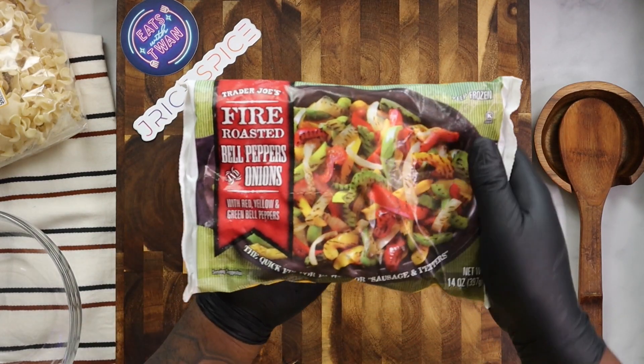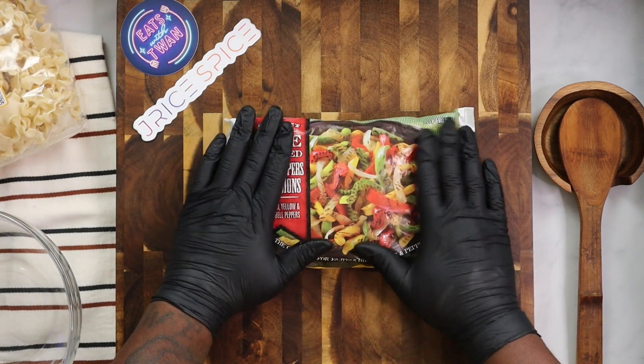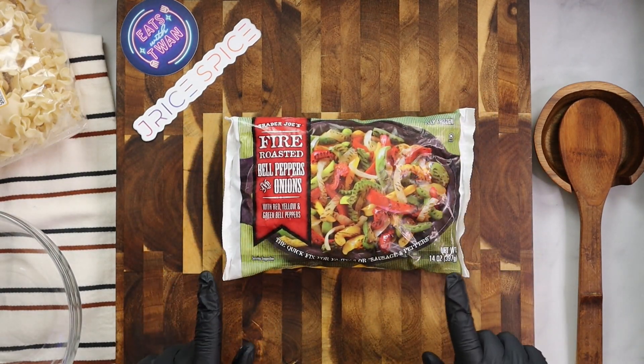Now, I'm starting off with some pre-cut bell peppers and onions from Trader Joe's. It takes out the hassle and cuts the recipe time right in half for you all.